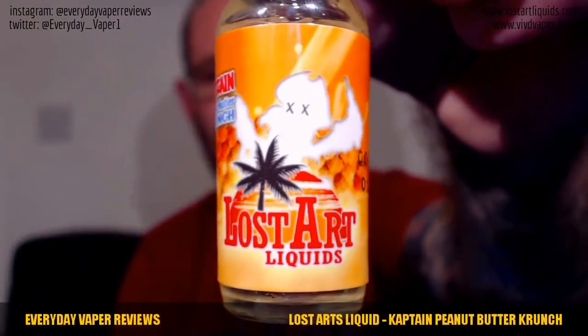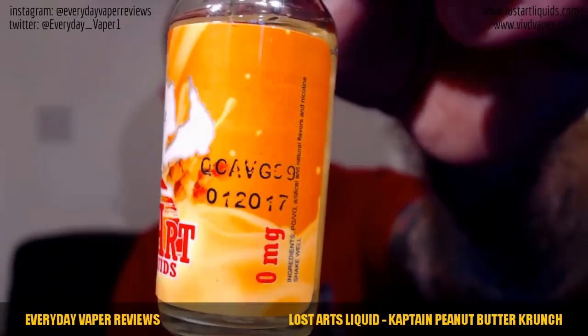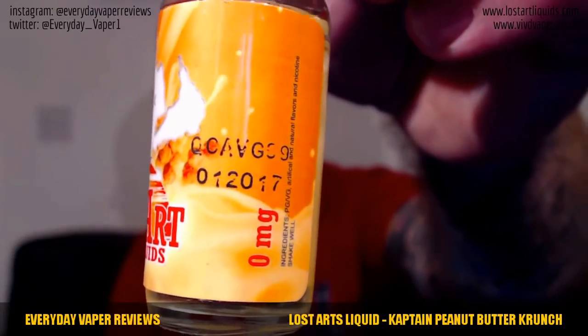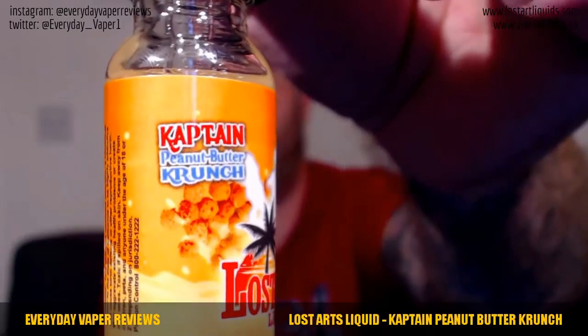Next up is Captain Peanut Butter Crunch. It's described as: remember Saturday morning cartoons? This flavor recreates one of our favorite cereals. I don't think we ever had Captain Peanut Butter Crunch in the UK — I don't remember it as a kid. So it's going to be interesting to try a peanut butter cereal vape. Let's have a quick look at the packaging — the Lost Arts logo, that silhouette figure in the background, which must be the cereal itself, and that stamp again. I'm presuming the top one is the batch number and the bottom one is the best-before date.